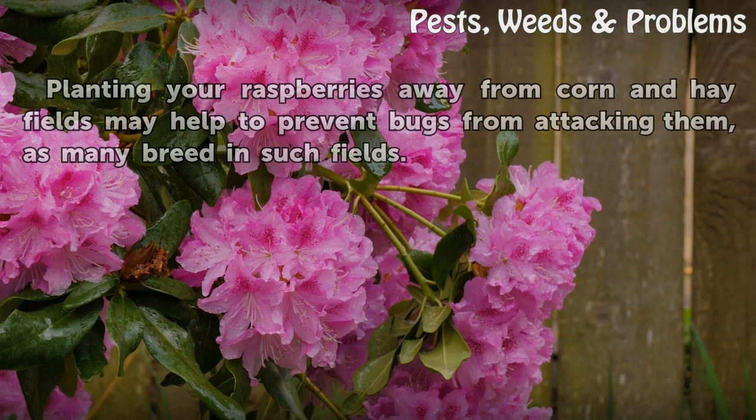Planting your raspberries away from corn and hay fields may help to prevent bugs from attacking them, as many bugs breed in such fields.